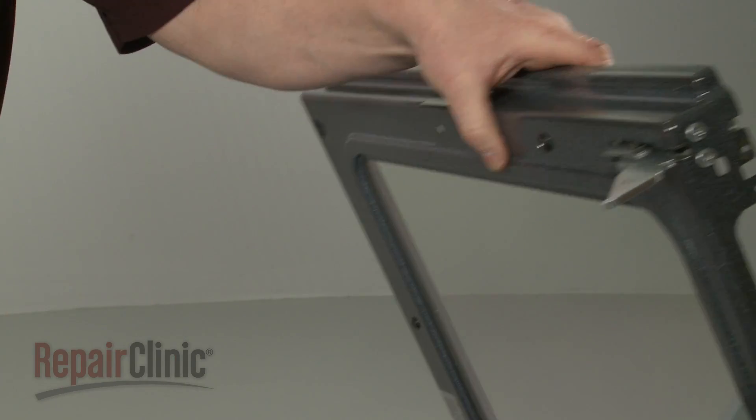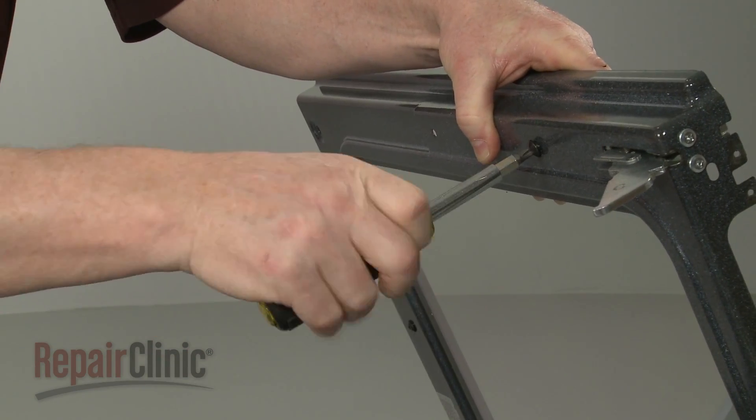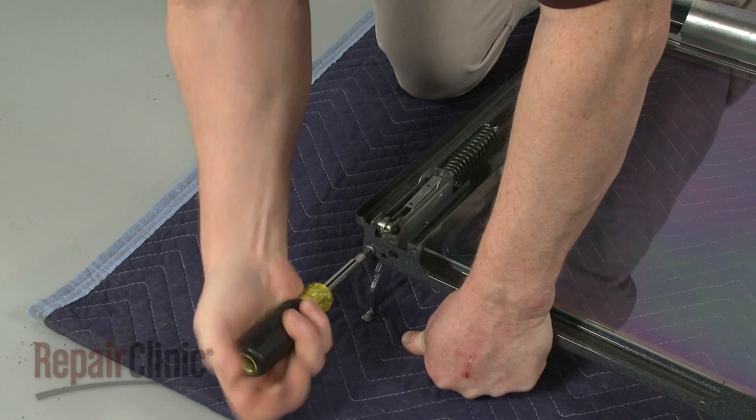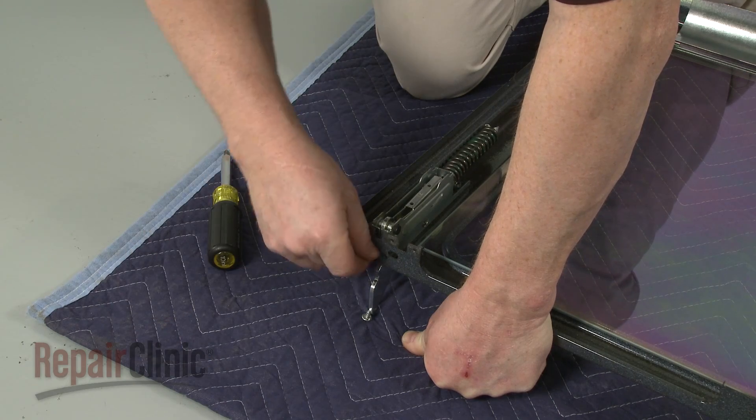Now unthread the three mounting screws securing the hinge. Pull the old hinge free.